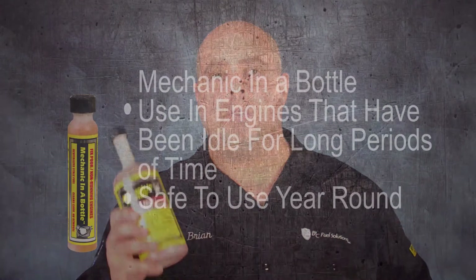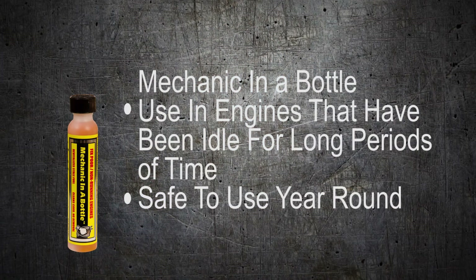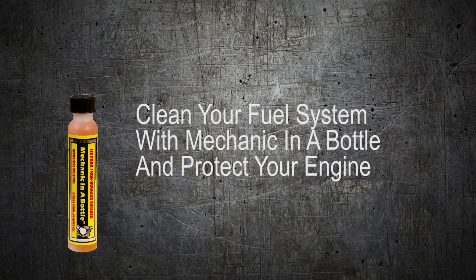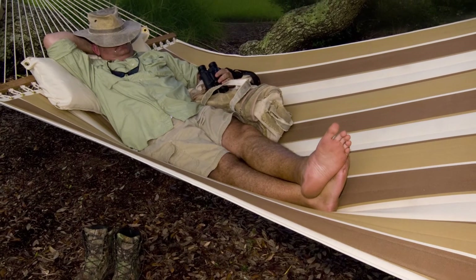Mechanic in a Bottle — safe to use year-round in your engines, even when sitting for long periods of time. From the tank to the tailpipe, Mechanic in a Bottle will clean the fuel system ensuring easy starting all year round. Use Mechanic in a Bottle to save you time on that Saturday and keep you out of the repair shop.